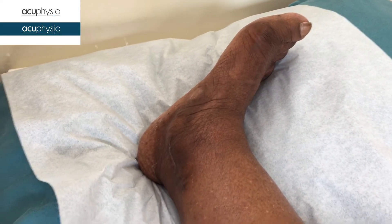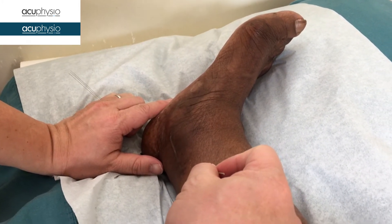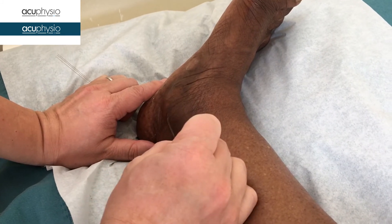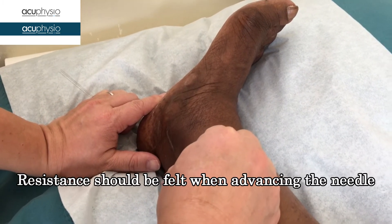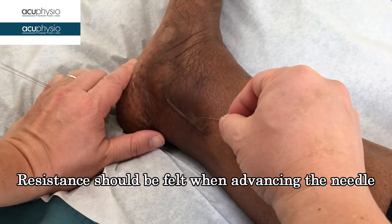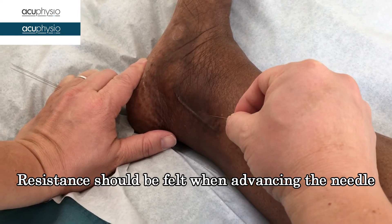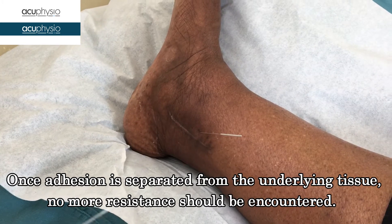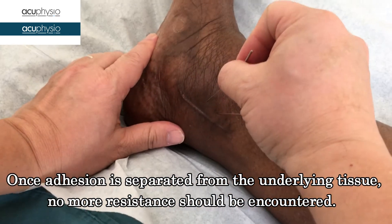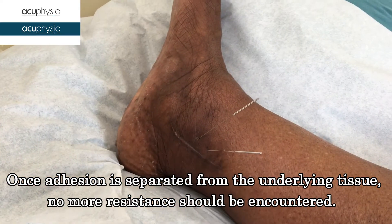This is a scar status post surgery, and the patient has pain around here. I'm going to use the needle to deactivate the trigger points around the scar tissue. You put it in and you're going to encounter some resistance in the scar. All you need to do is move in and out until you feel the release of tension, then keep the needles there. With this kind of treatment, it usually takes about three to four times and the pain around here should disappear.